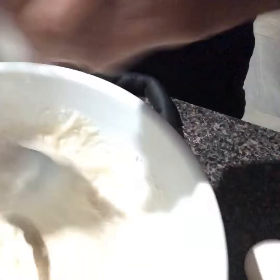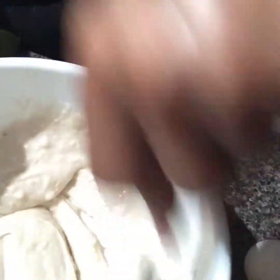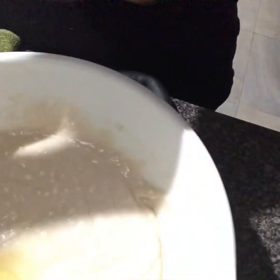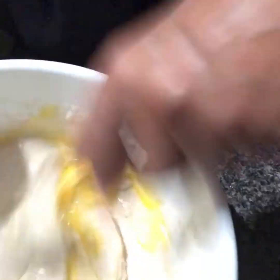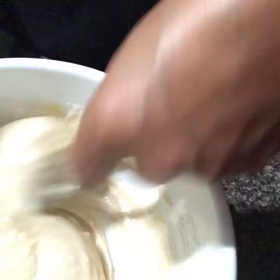I'm stirring this until it gets smooth. I should have my mixer handy but I don't. I also need to mix in one egg — I almost forgot my egg. The egg will help break down the batter. Oops, got a little piece of egg shell in there, and you definitely don't want that in your cake — you don't want your cake to be crunchy. The batter already has butter and milk in it.